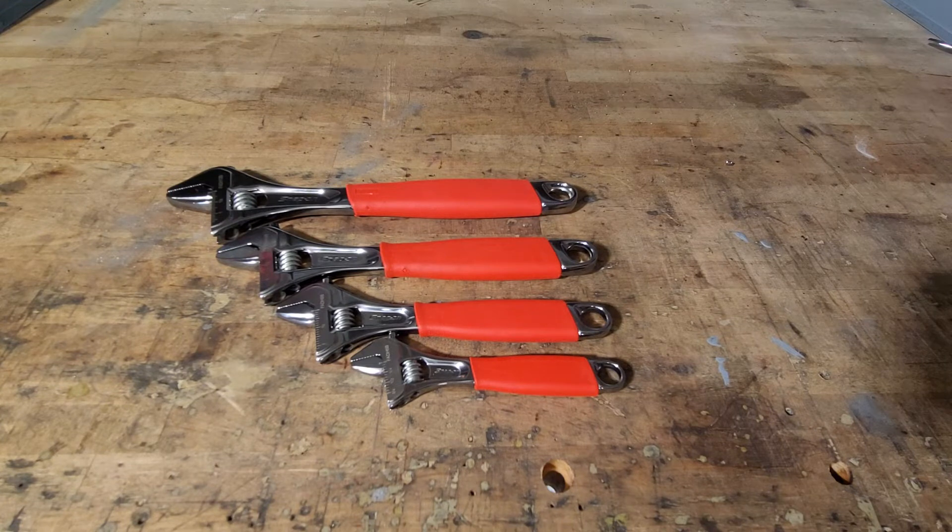I want to get into the Blue Point set — the industrial set, the standard industrial set. That one's nice because Blue Point has all of them. They have the four, six, eight, ten, twelve, fifteen, eighteen, twenty-four, and a thirty-inch adjustable. The thirty-inch opens up to three and a quarter inches, which is a ton.